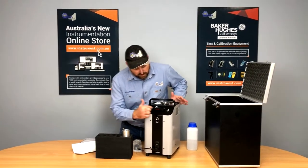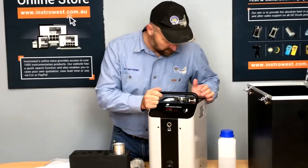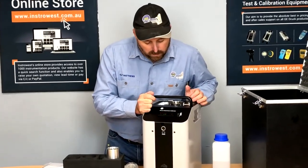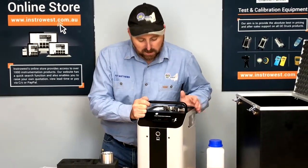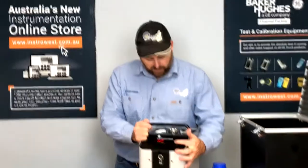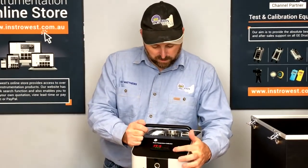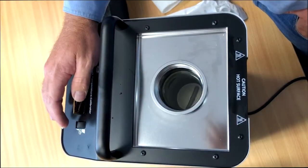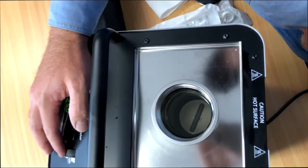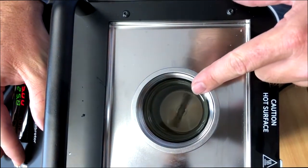When we start it up, it goes through a self-test routine first and checks everything. Then we can set our set point. This knob here controls our stirrer speed — we can wind it up and down to adjust the speed. As you can see, winding it up increases the stirrer speed inside the bath.